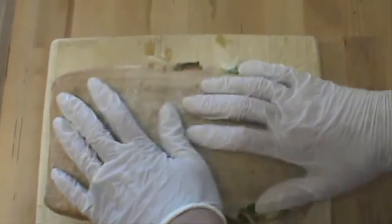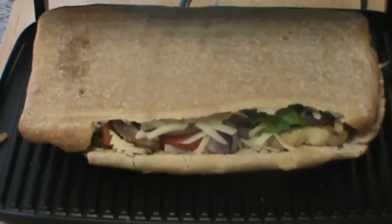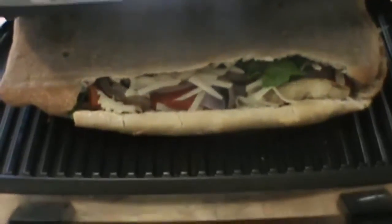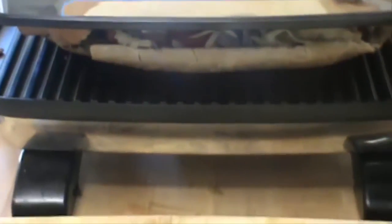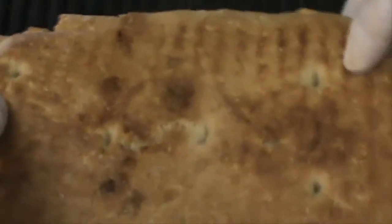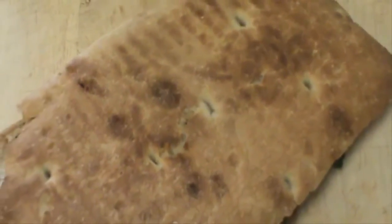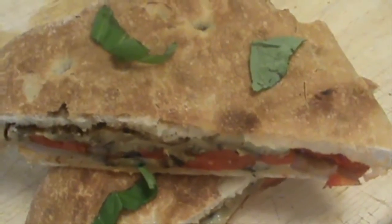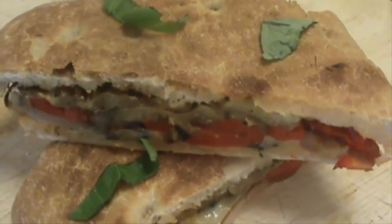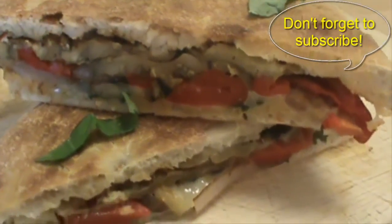We're going to put the panini into the panini press now and toast the sandwich until it's nice and crispy. My panini is now ready — it looks nice and crisp, it smells wonderful, ready to slice and dig in. This is our final product. I hope you make it for your family and friends. Thanks for watching and don't forget to subscribe.